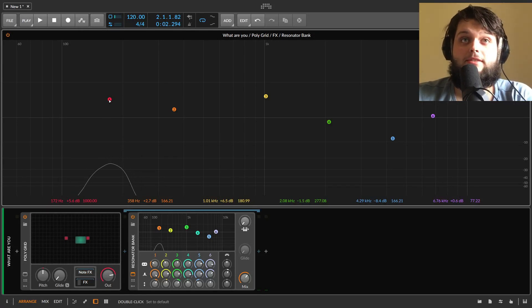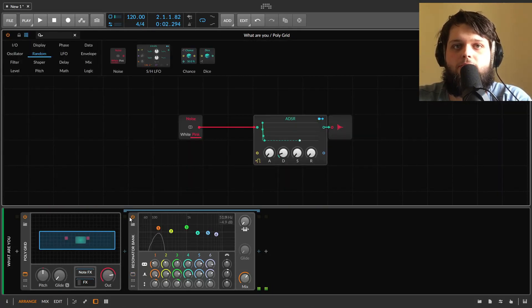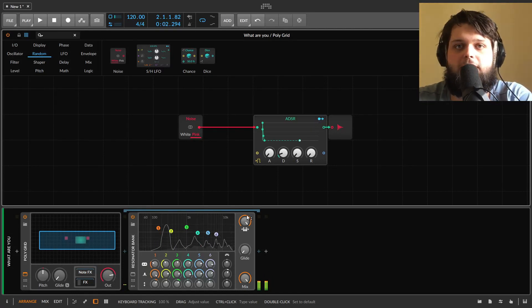You've got six bands here and these react to the signal that you put in. What I've got running through the resonator bank is just a short burst of pink noise. I'm hitting different keys here but the pitch isn't changing, because we haven't got key track turned on by default. If I turn on the key track, all of a sudden it tracks pitch with the key I hit.